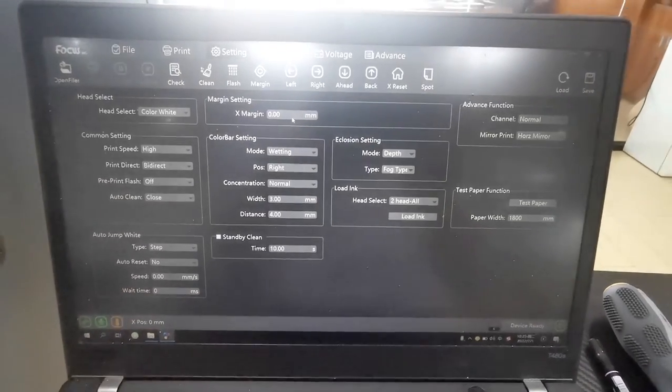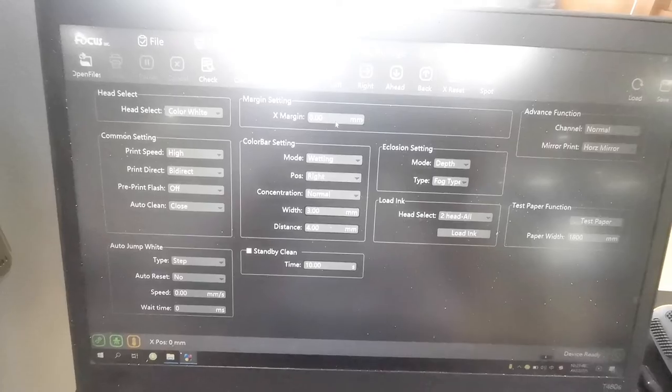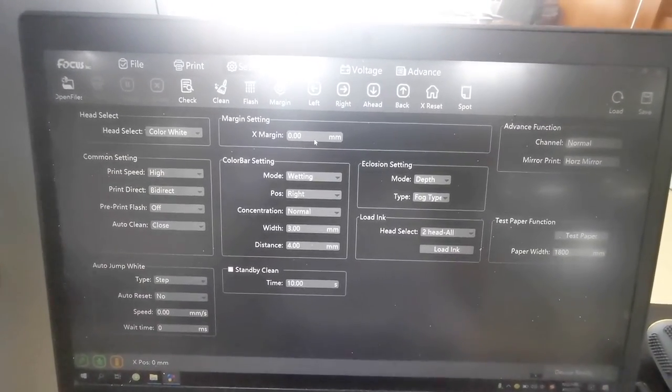This is all the explanation for the Nebula 62F DDF printer control software.